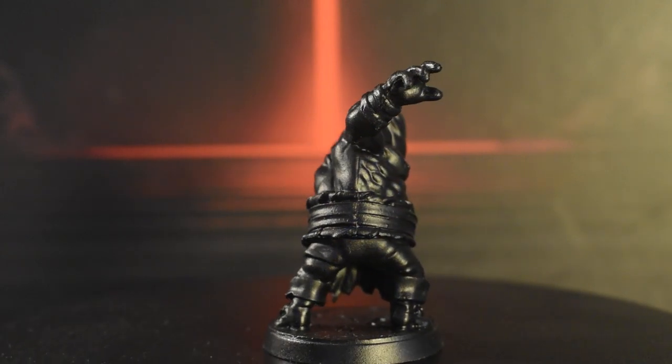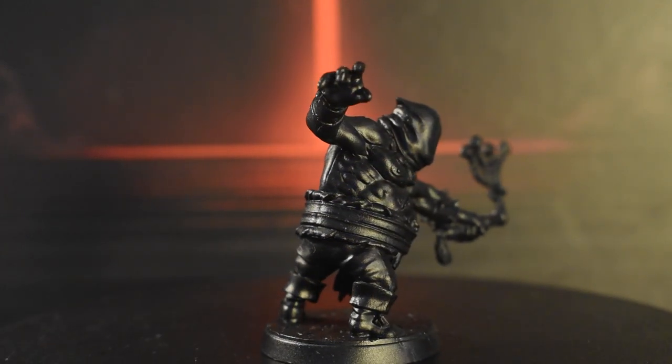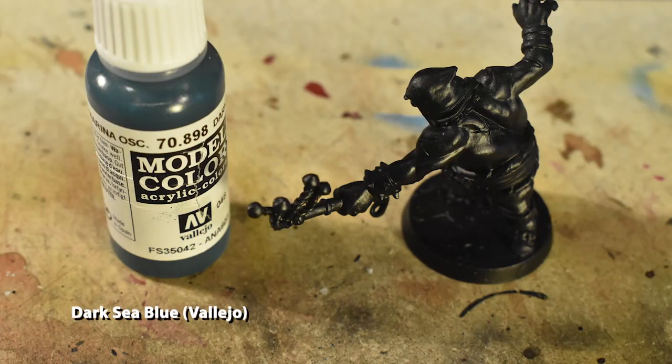Before we begin, we always prime our miniatures in black to give a dark undercoat. Then we'll begin with Dark Sea Blue, applied to the fabric parts like the hood and the loincloth.